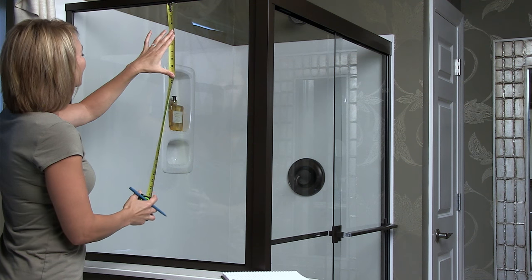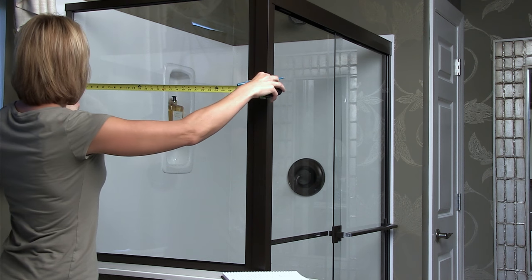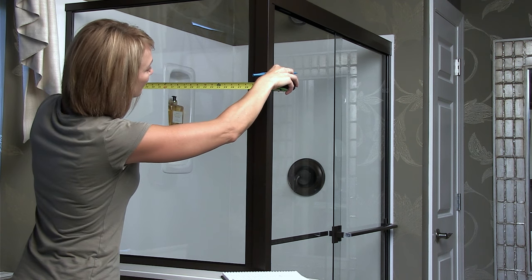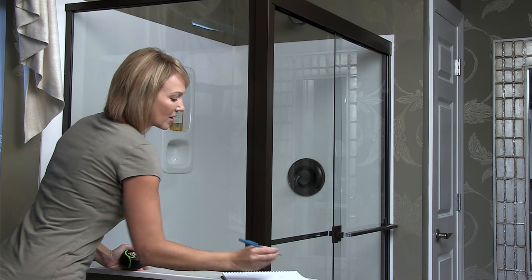Now, measure your shower glass from top to bottom and left to right. Make a note of exact measurements, but plan to cut the film one inch larger on each side. Excess will be trimmed later for a better fit.